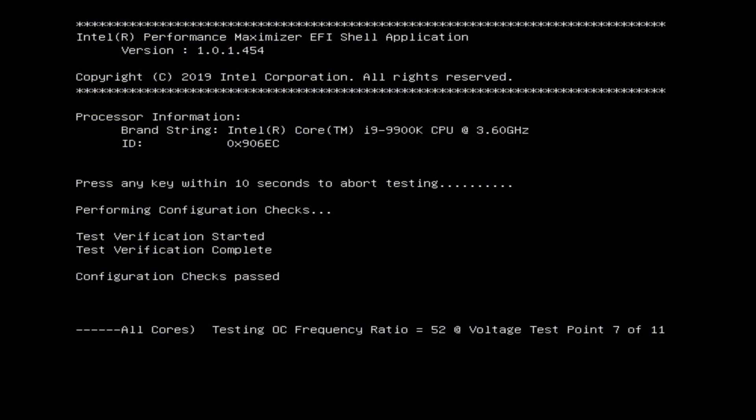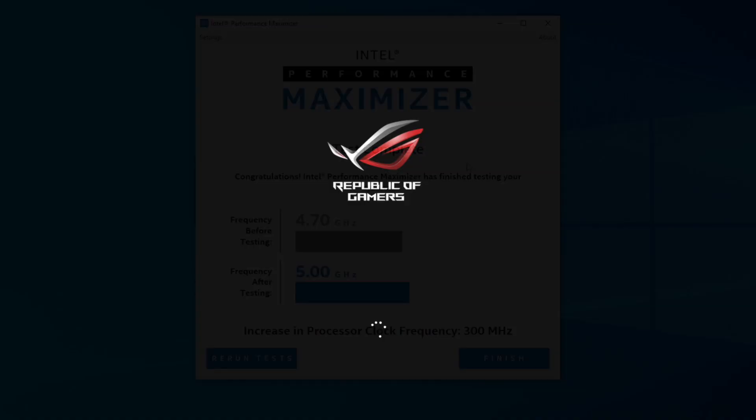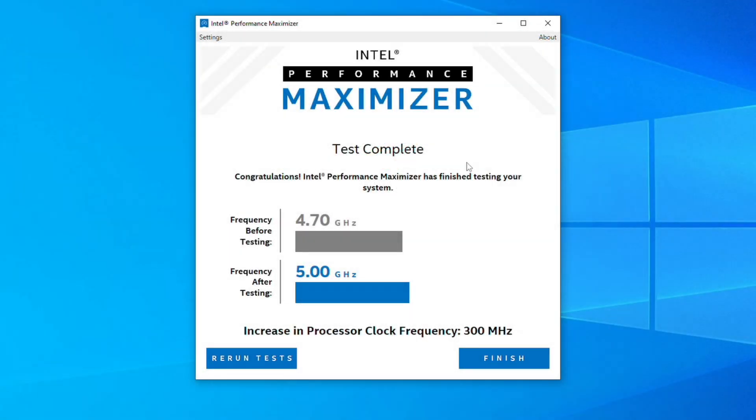It creates a little partition on your hard drive, boots right to that — doesn't even load Windows. It goes straight from the BIOS into this partition, and all it does is run a whole bunch of tests, gradually kicking up the voltage and frequency to find the perfect balance for your specific chip, so you get the absolute best performance possible. All you have to do is sit back and watch it. In my case, it took about an hour and 10 minutes, and I got a 5 gigahertz overclock across the board.